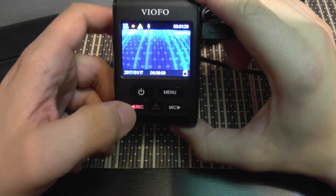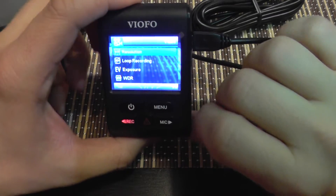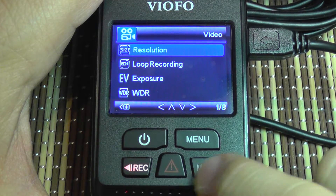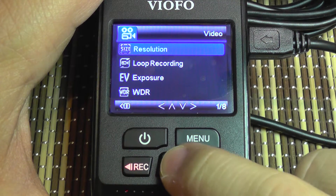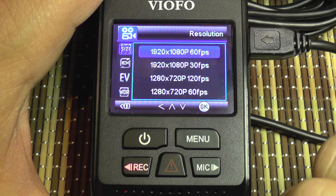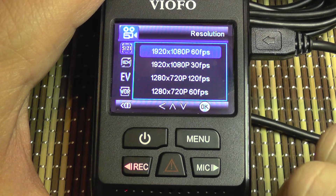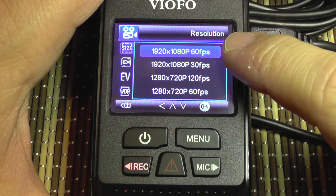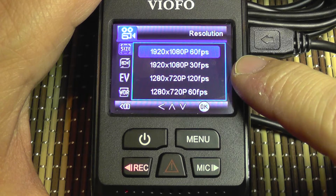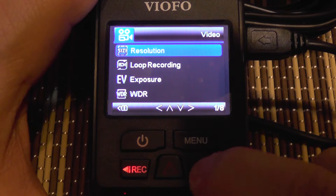Quickly pressing the menu button takes a snapshot, which is a nice feature. Once recording is stopped, you can enter the menu. To navigate, use the recording and microphone buttons as up and down, and the emergency button as enter. The first option is resolution — the A119S supports full HD up to 60 frames per second, though it doesn't offer 2K resolution like the A119 standard version.